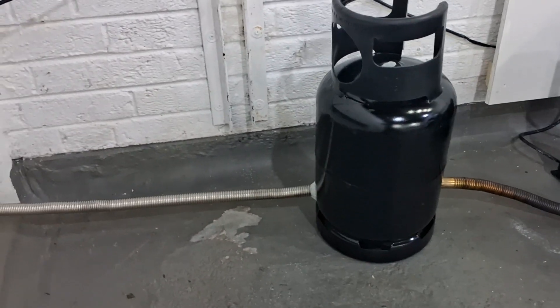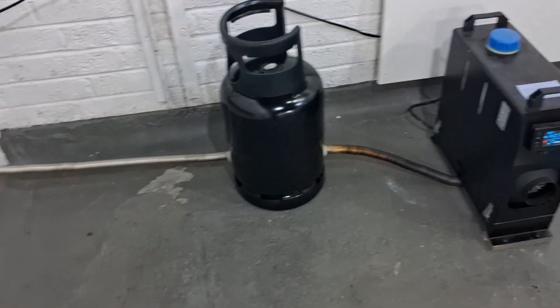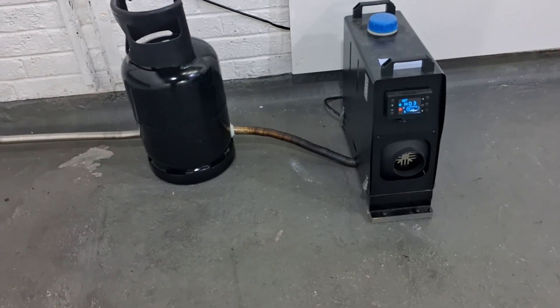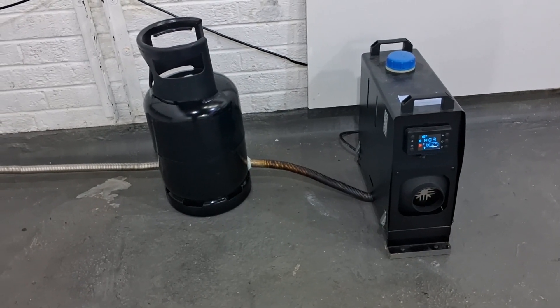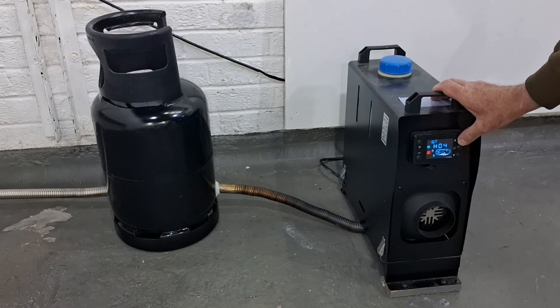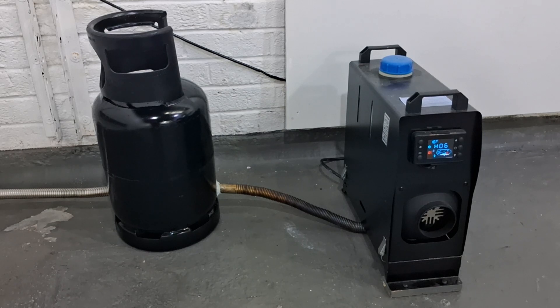We just had a reading of about 34 degrees around this side of the gas bottle, and the condensation outside coming out of the exhaust pipe seems to have stopped. I think it's time to turn the heater to number six - full blast. I am a little bit scared. I don't think anything can go wrong - it's not going to explode, is it? I'm going to do it. Okay, here it goes - that's on number six, full power. That's going to build up and we'll see what kind of heat we get.